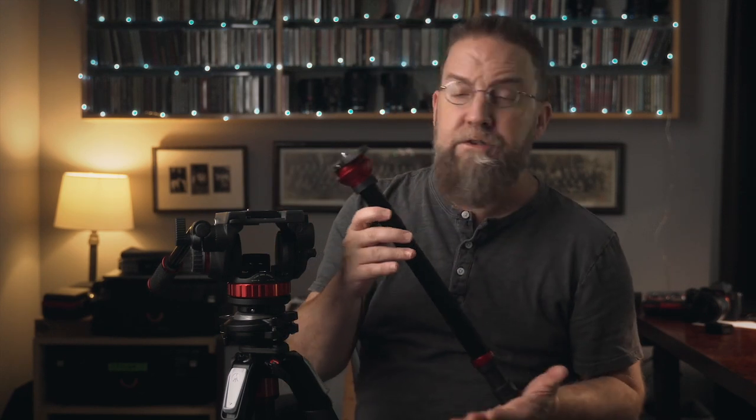And that brings me to the first of the two solutions that I want to show you, which is the Manfrotto 055 LC. And LC stands for leveling column. Full disclosure, Manfrotto did send this to me, but they're not paying me to make this video, and all my comments are, of course, as always, my own.